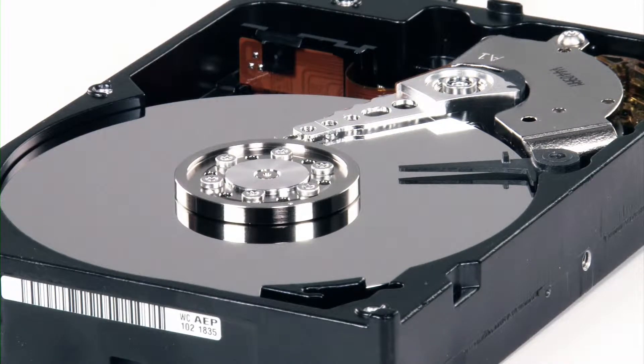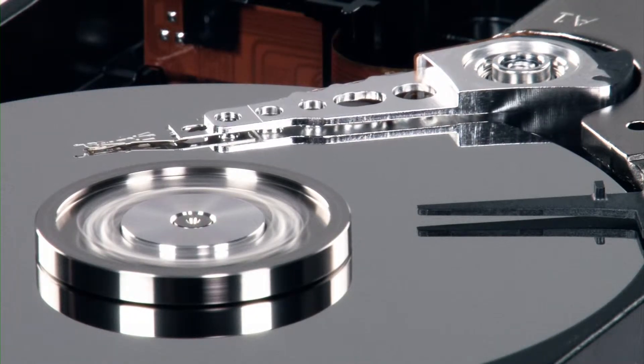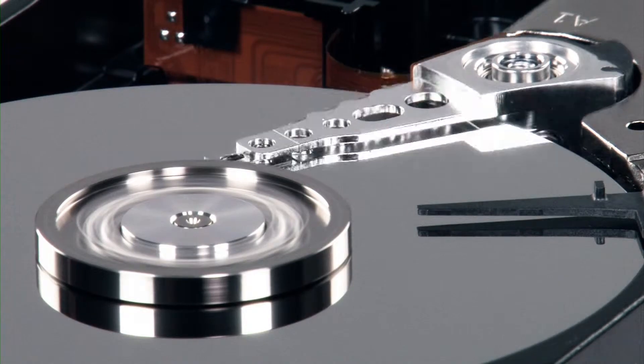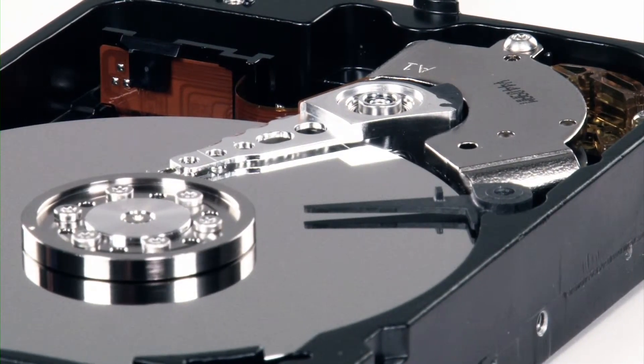The component most likely to fail in a computer is the mechanical hard disk drive. Because of its mechanical components that wear out with repeated use, this scenario can and does occur. With a probable hard drive failure sure to happen at some point, you should be sure you are backing up your data daily.